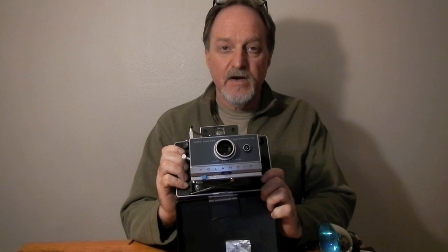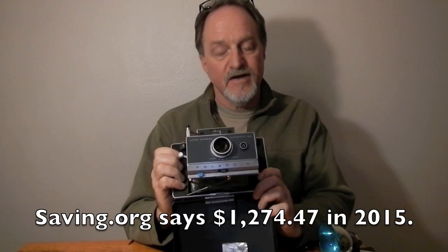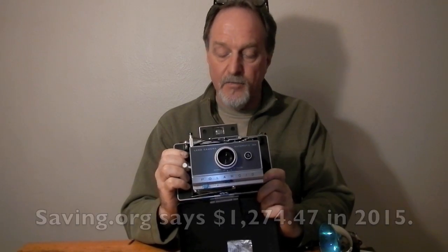Back then it went for about $165. So in today's dollars, I haven't done the calculation, but this was not a cheap camera.